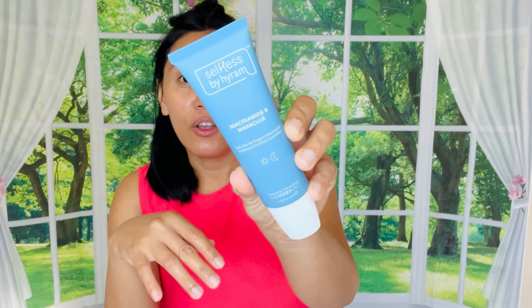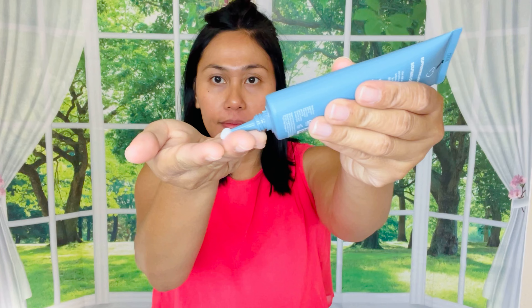The first thing I decided to keep is this Selfless by Hiram — I hear about him a lot; he's supposed to be a really big skincare guru in the YouTube community, and now he has a skincare line. This is a niacinamide and maracuja barrier support moisturizer. It felt like there's some stickiness to it. This is supposed to be your last step after cleanse and serum, so it's a moisturizer, but I don't like that sticky feeling as the last step in my nighttime routine. However, this is going to be great under foundation and makeup.